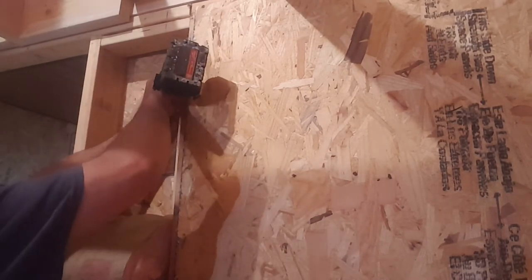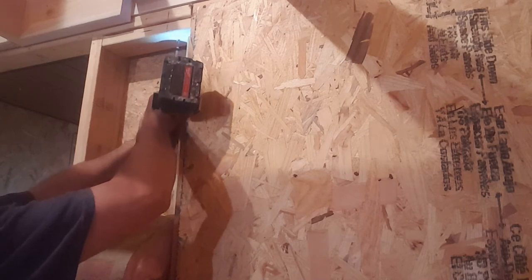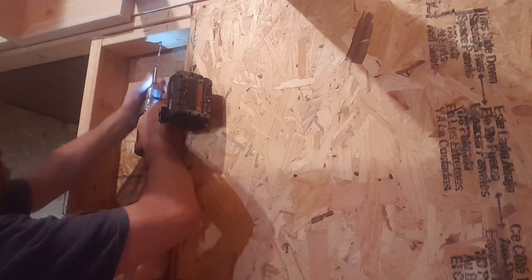First off, let's get that protect screw moved, because I don't want to be hitting screws and dulling my bits and all that good stuff. So I'm going to move it over to here.